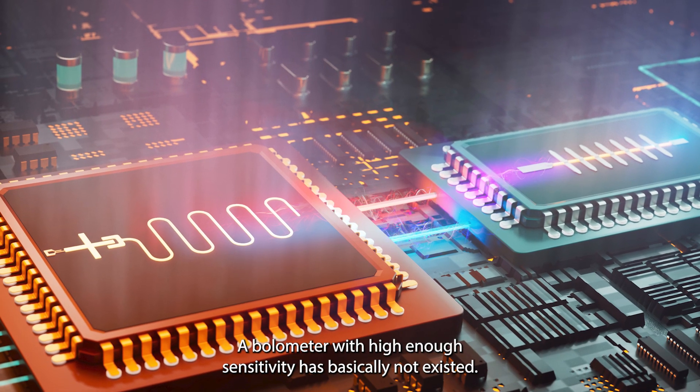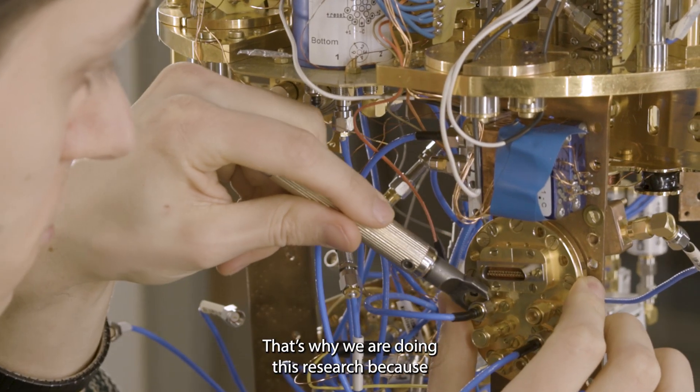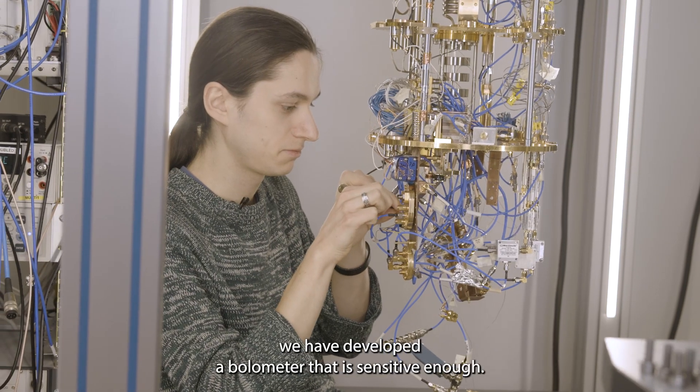A bolometer with high enough sensitivity has basically not existed before. That's why we are doing this research — because we have developed a bolometer that is sensitive enough.